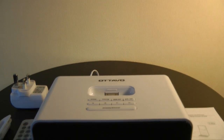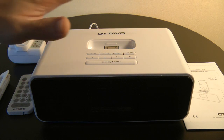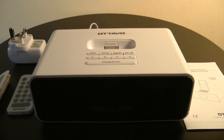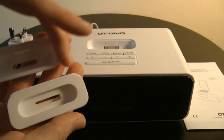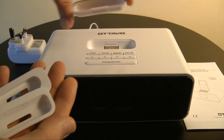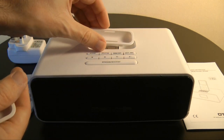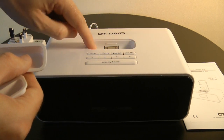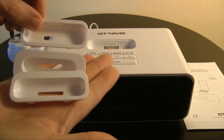This is the Ottava docking station. Inside the box you get the unit itself, and you also get dock adapters — three in total — which are for different size iPods. You pop these into the section here and they adapt the size of the opening to your iPod.